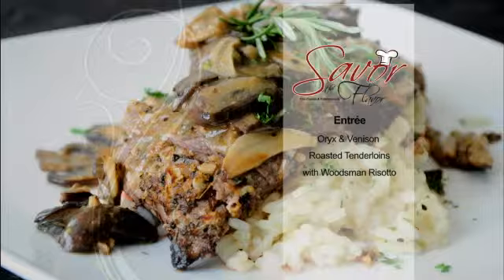We're going to do some risotto, some wild mushrooms. We're going to roast the tenderloins in the oven, and it's going to be more of a woodsman-style risotto. So what are we getting started with? Let's get started with our risotto — it's going to take the longest for this dish. We'll get that going and then move over to seasoning our tenderloins.